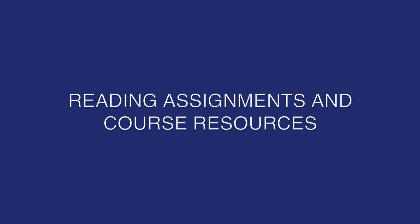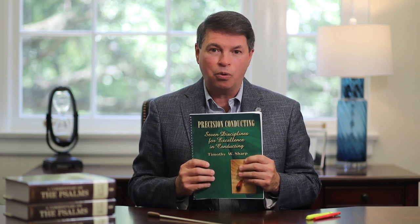I'd like to highlight a few of the above components. Because this course is primarily a skill development course, the reading assignments are short yet really important. We will be using a book entitled Precision Conducting: Seven Disciplines for Effective Conducting by Timothy Sharp. It's not available on Amazon, so please check out the syllabus for instructions on how to order. Every now and then I'll throw in an article that I think will be especially helpful for you. You're also going to need the Baptist Hymnal 2008, a conducting baton, some colorful highlighters and multicolored pens or pencils, plus four choral anthems that you will order from J.W. Pepper. Please see the course syllabus for more details on how to order.